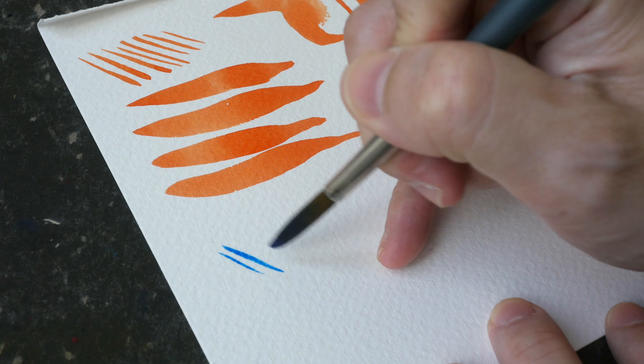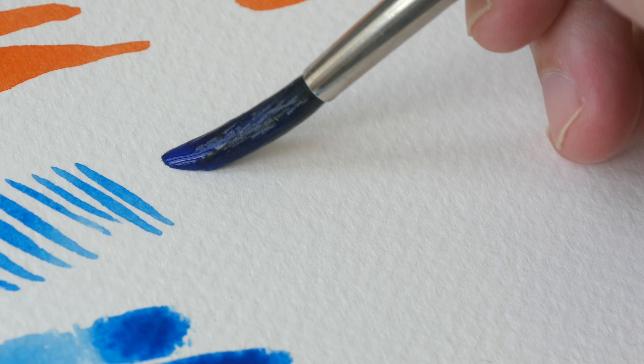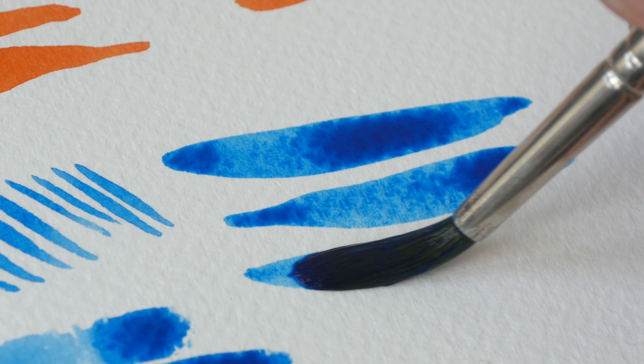Just for comparison purposes, this is the Vincent Newton synthetic sable. This can produce pretty good line variation as well.